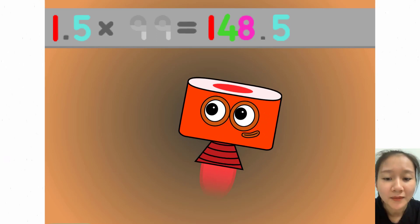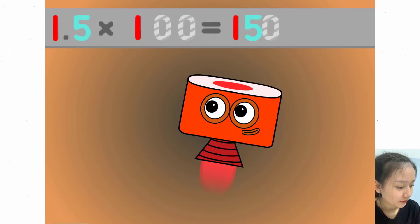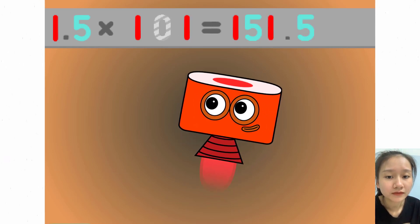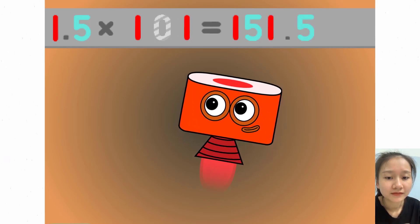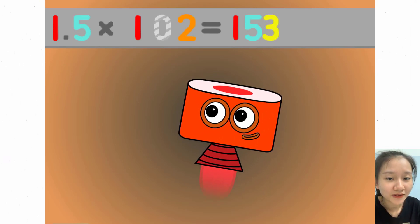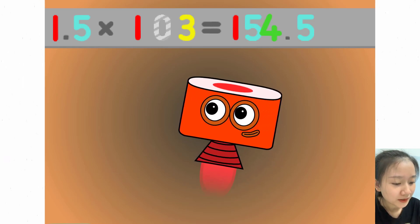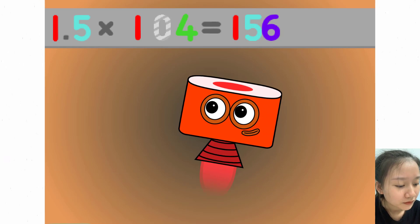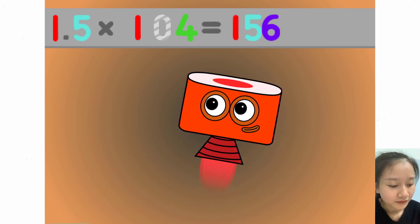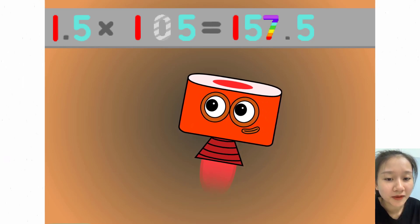1.5 x 100 equals 150. 1.5 x 101 equals 151.5. 1.5 x 102 equals 153. 1.5 x 103 equals 154.5. 1.5 x 104 equals 156. 1.5 x 105 equals 157.5.